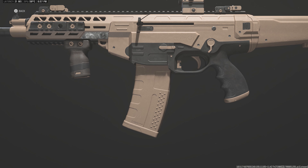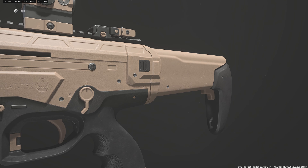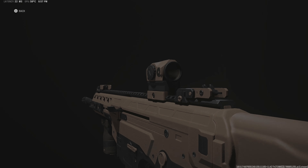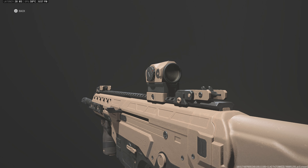Ladies and gentlemen, welcome back to another Gear Up episode on Modern Warfare 3. In today's video, we're taking a look at the Beretta ARX200. This is the standard AR slash battle rifle variant that you get in the game right off the bat.